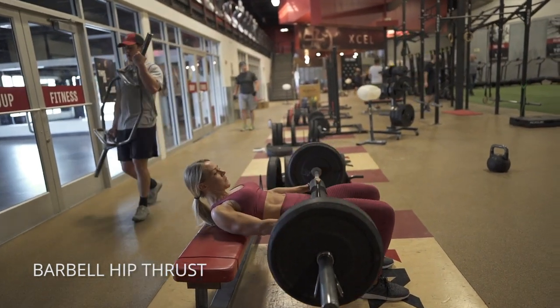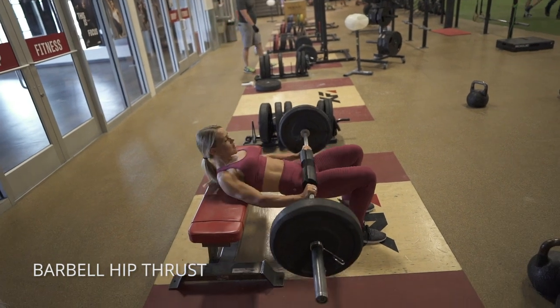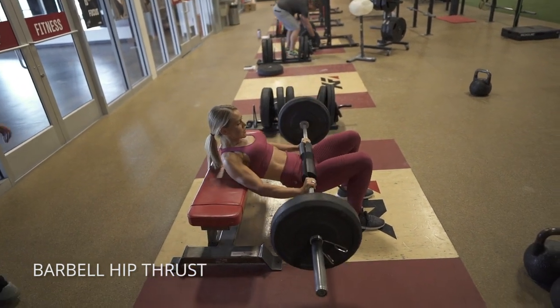On the barbell hip thrust, you're going to want a barbell pad here to protect yourself. Have your toes pointed outward and bring your heels close to your butt before you begin.